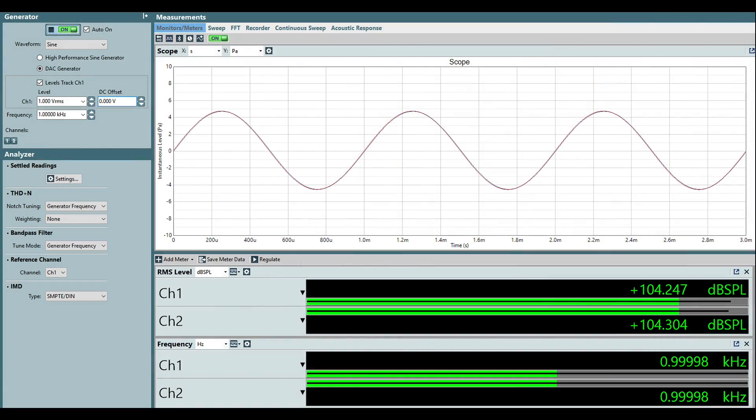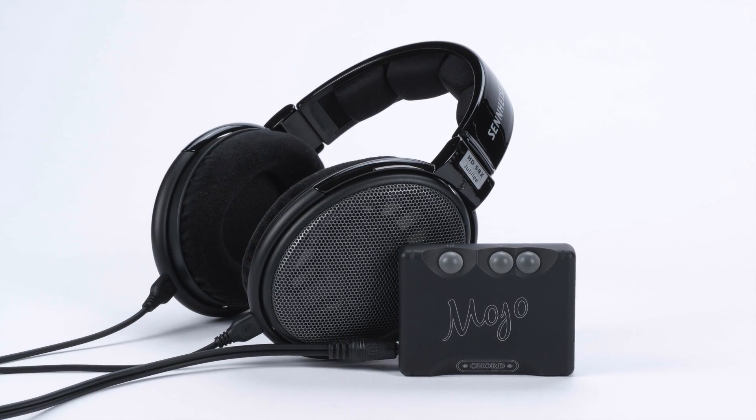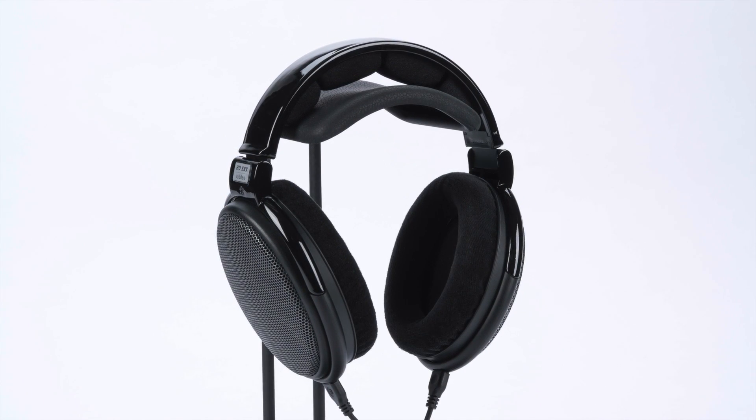We measured the sensitivity of the HD650 at around 104 decibels at 1 volt RMS at 1 kilohertz. The HD660S is more sensitive at around 109 decibels at 1 volt, and the Massdrop Sennheiser HD58X Jubilee is the most sensitive at over 110 decibels at 1 volt at 1 kilohertz. This should help with device match-up and will likely be the easiest of the family to drive. Like the HD660S, the HD58X Jubilee also has 150-ohm nominal impedance versus 300 ohms for the HD600, 650, and 6XX, which may also help with versatility. Simply put, the HD58X Jubilee is the newest member of a legendary family of headphones built on a time-tested platform.